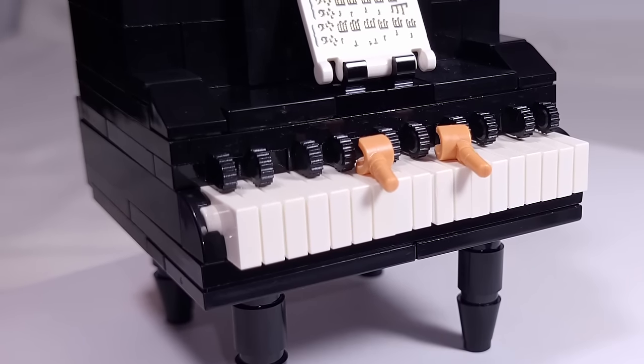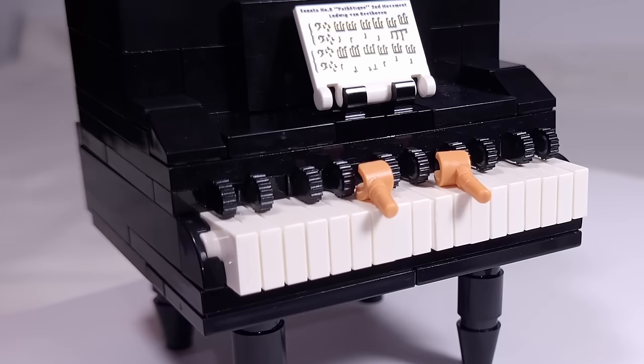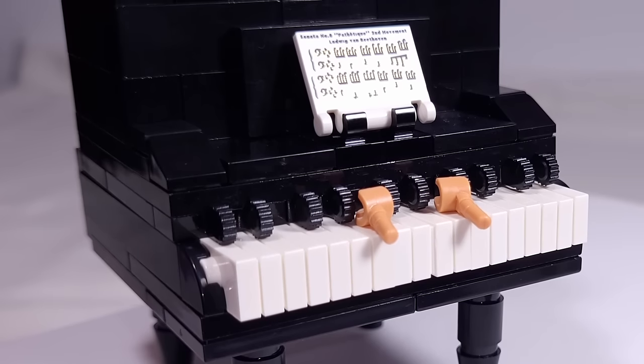If you'd like to see a tutorial for the piano, comment down below, and if there's enough demand, I'll show you guys how to build it with a video.